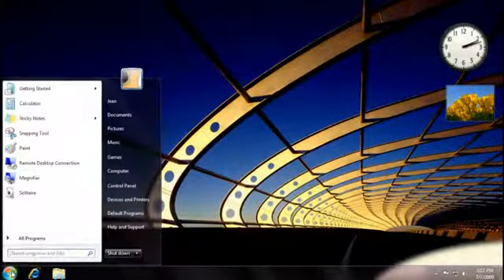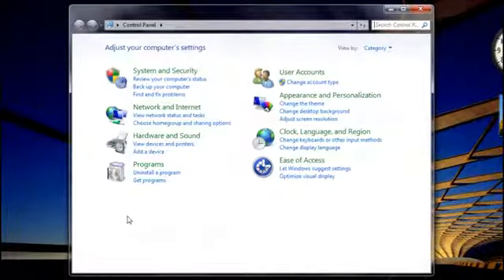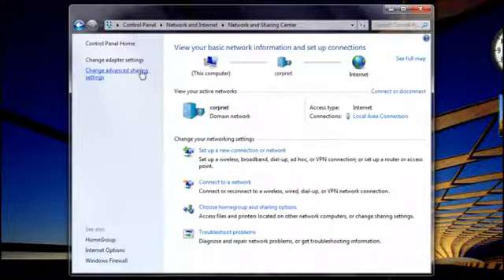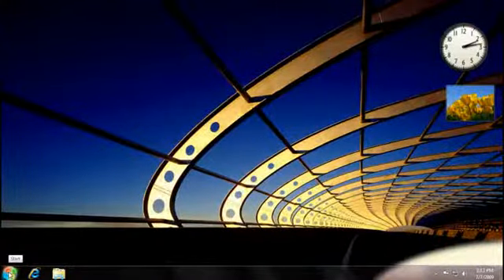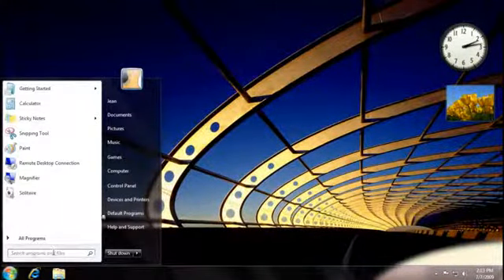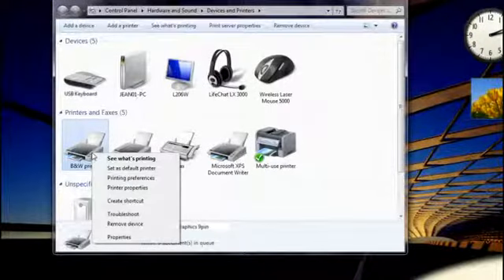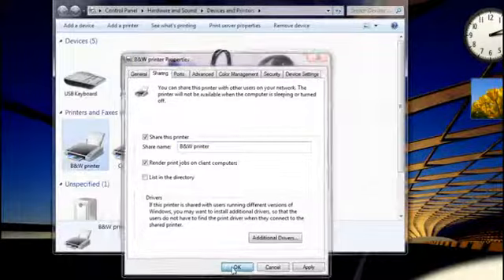I'll go to my computer, open Control Panel, type 'network' and click Network and Sharing Center. Then I'll click Change Advanced Sharing Settings and click Turn on file and printer sharing. Now I'm ready to share. I'll click Devices and Printers, right-click the printer I want to share, click Printer Properties, and then click Sharing. I'll select this checkbox to share my printer.